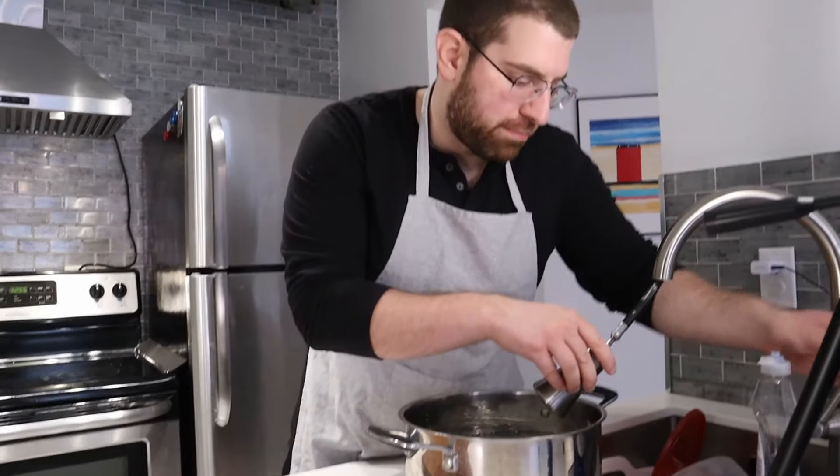We're gonna boil some water for some pasta. That is about as easy as it gets. Did I get it? I think so. Okay, so the water's gonna be coming to a boil.